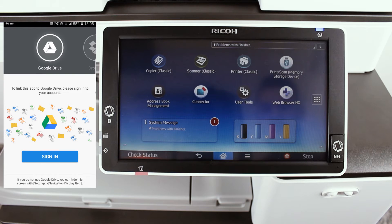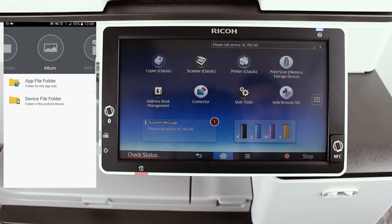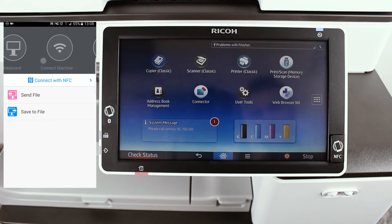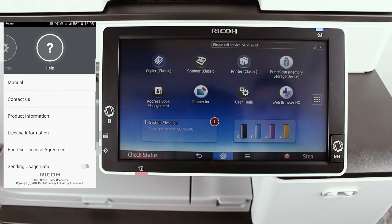From there, you will be able to connect the app to your Google Drive, Dropbox, browse the local folders on your phone, browse the album, connect to the MFP or printer, projector, interactive whiteboard, and also connect the device to the app, as well as change the app's settings and use the help menu.